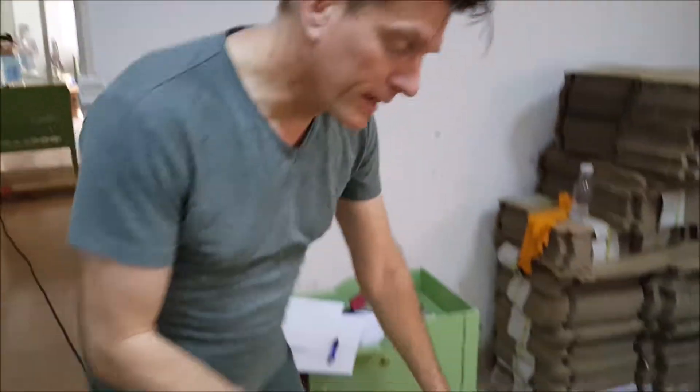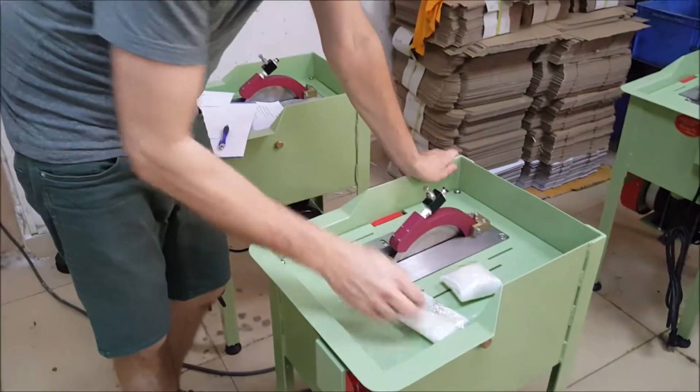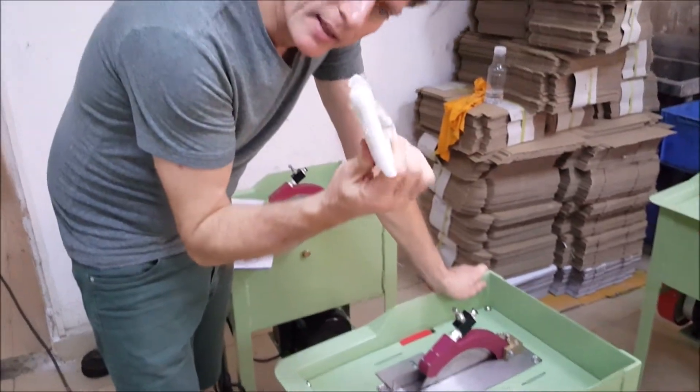Hi, I'm Sherman Roland with Highland Park Lapidary, and I'm going to give you some basic ideas in terms of how to get your PT up and going. When it comes, you'll take it out of the crate, and you're going to find inside a little package here.